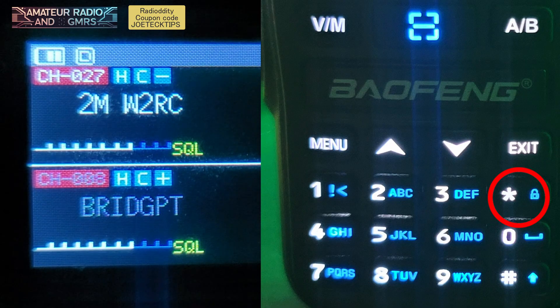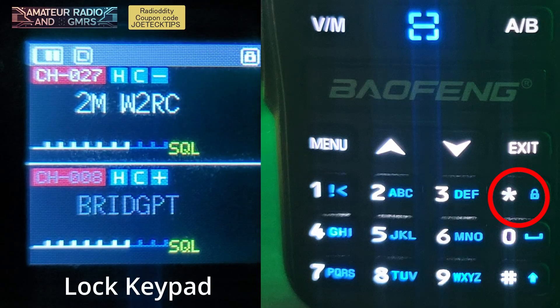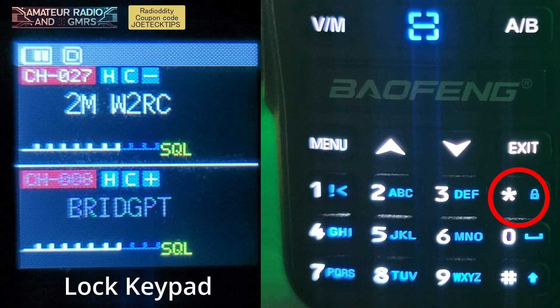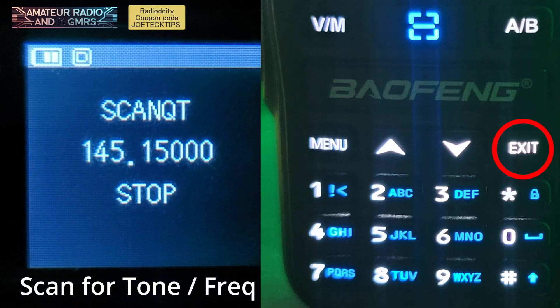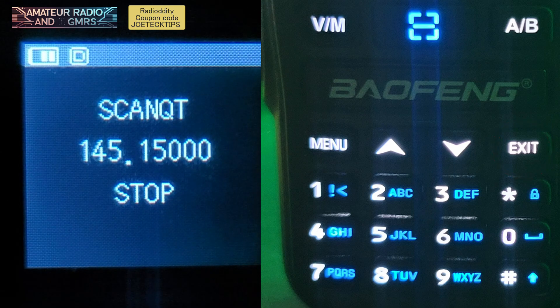The asterisk key does the lock — press it to lock, press it again to unlock. Now, if you press and hold the exit key, this scans for the tone on the current frequency you are on. That's what that does.